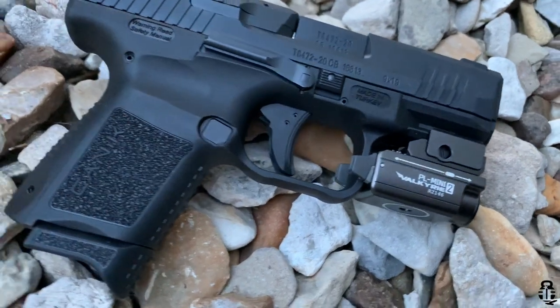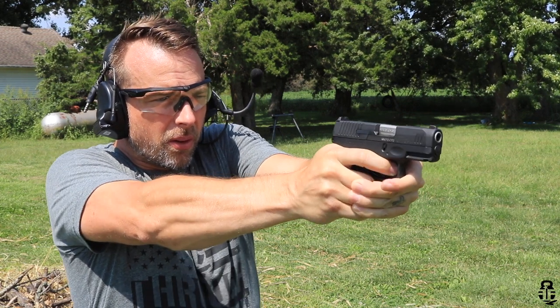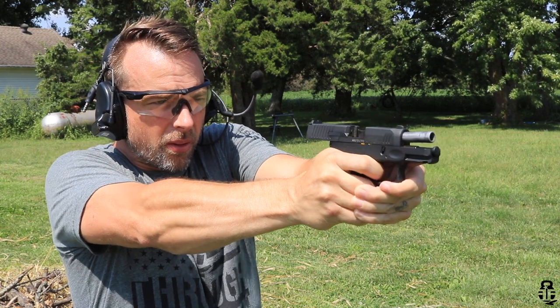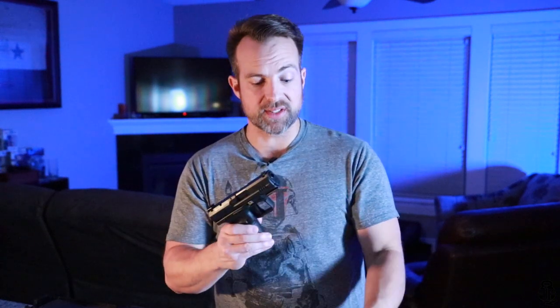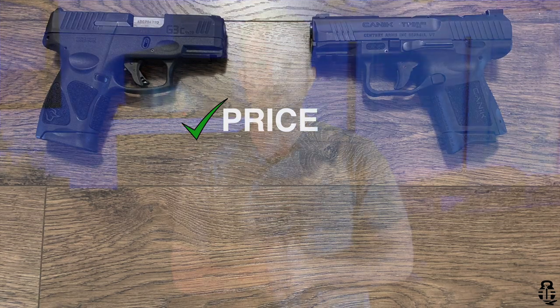In contrast, the TP9 Elite SC is going to come in right around $375 to $425. I did a rudimentary search on Gun Broker and found a few at $375 with a buy now price, as well as some at $399. I paid about $420 for mine, as I was purchasing it around the same time as the G3C when prices were elevated. So naturally, the Taurus is going to be the least expensive of the two and takes the price category. But that leads us right into the next category of value.